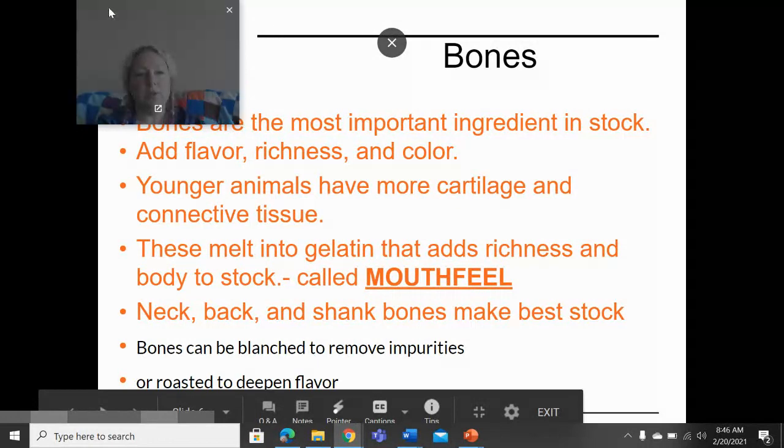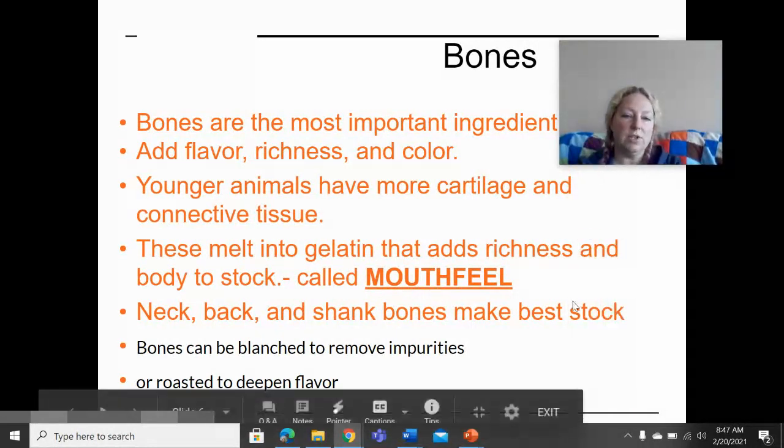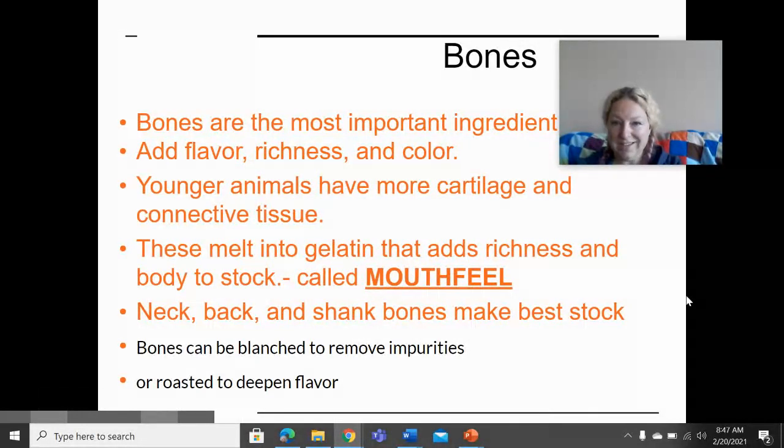The most important ingredient in stock is the bones. The bones are where you get the flavor, the color, and that richness — they are what give stock its mouthfeel. When dealing with animals, it is better to make stock with younger animals, though older ones are certainly acceptable. The connective tissue and cartilage is what melts into gelatin, and that's what adds the richness, body, and mouthfeel.